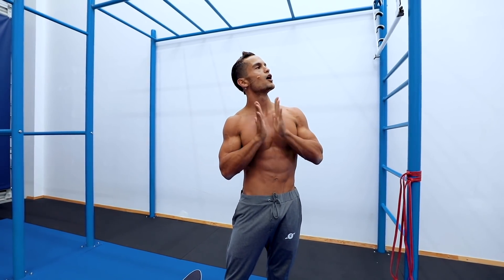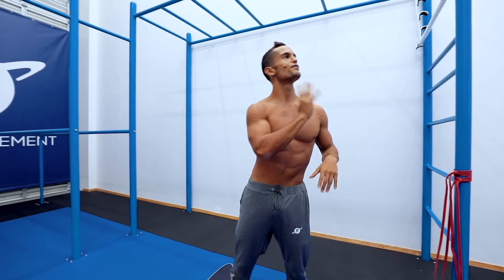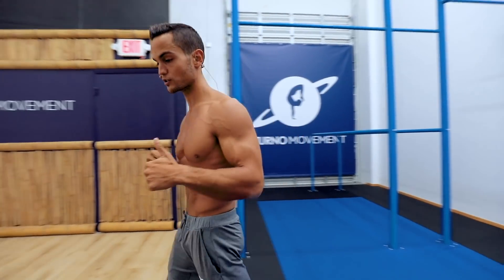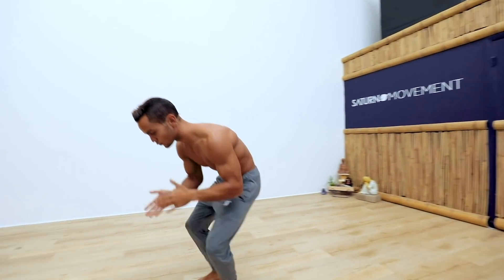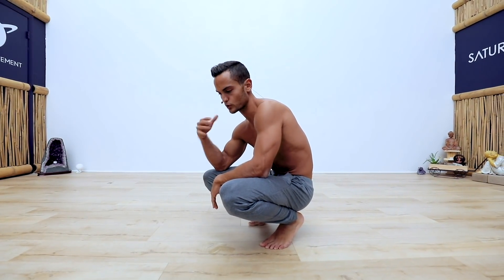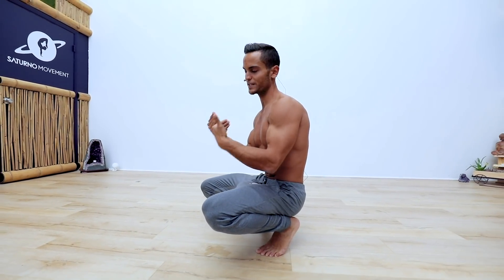Next one is going to be planche progression hold on the floor — five sets of ten seconds of work followed by thirty seconds of break. Choose a progression where ten seconds is not failure. Make sure you're recording yourself; the most common mistake especially for me is that planche has been a very difficult journey because of my scapula flexibility. Record yourself and be aware when your scapula starts to retract — that means you've chosen a progression that's way too hard.